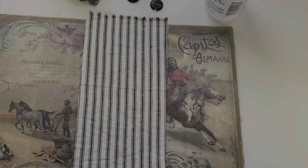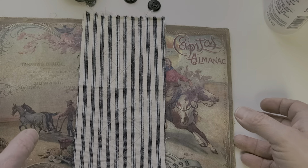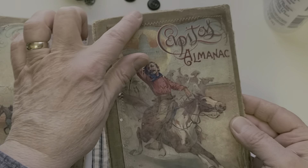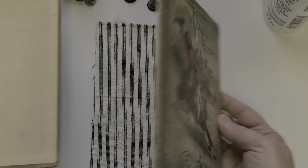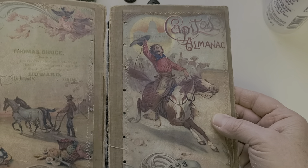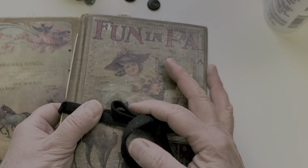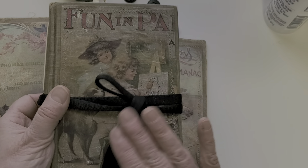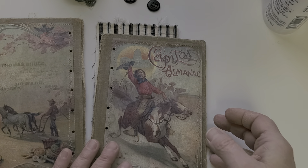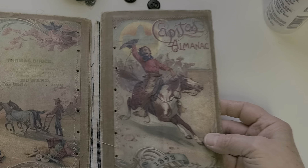Good morning friends, welcome to Crafting with Corky. I was working along on this journal cover that I've made from an old English book. I loved the color of it and I decided I was going to start using some of the pretty clip art and digitals that I have. This particular digital is on my Etsy so you can grab it if you'd like — I'll put a link down below.